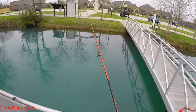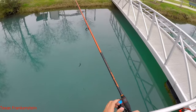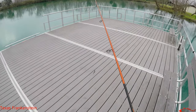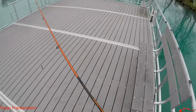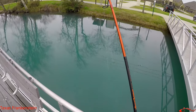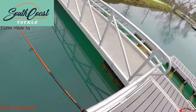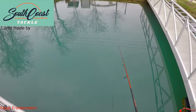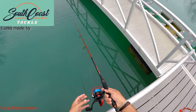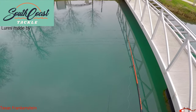I didn't have that much time to spend fishing today — other applications going on as well. But I did want to get my line wet. I am fishing with that Pond Hopper Nation, Texas All-Water Fishing, Texas Frankenstein lure.